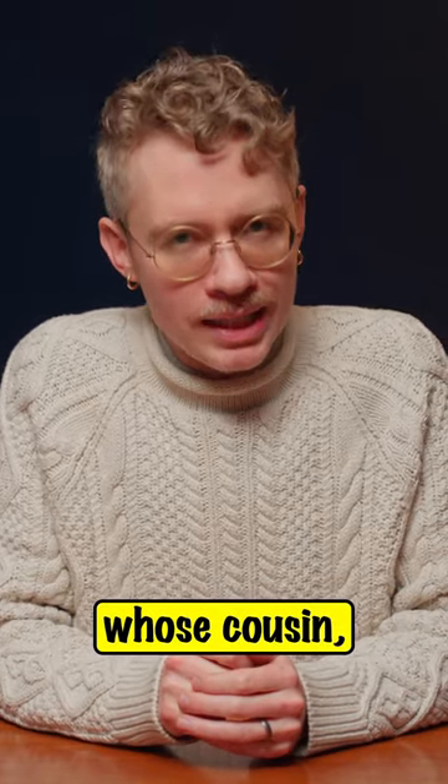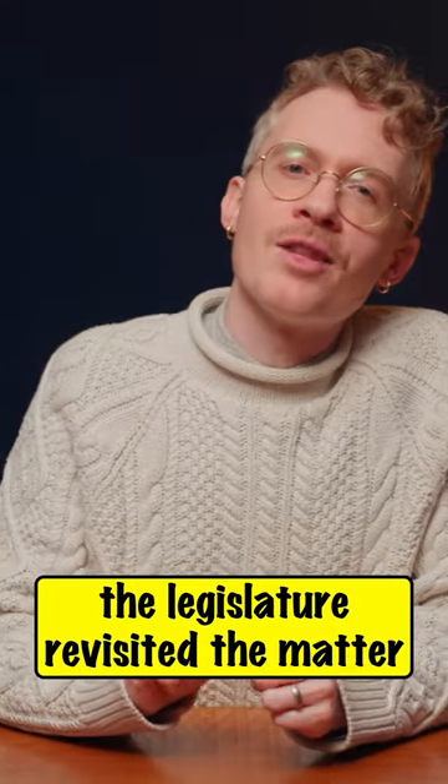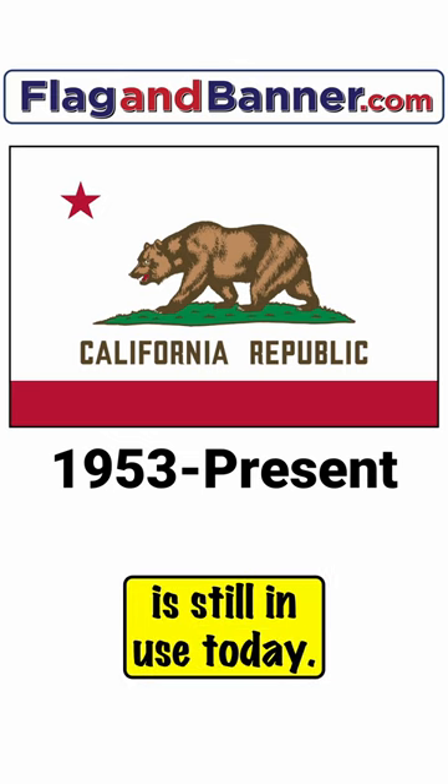It was designed by a man named William L. Todd, whose cousin, Mary Todd Lincoln, you may be more familiar with. In 1953, the Legislature revisited the matter and standardized the design, and the design they settled on is still in use today.